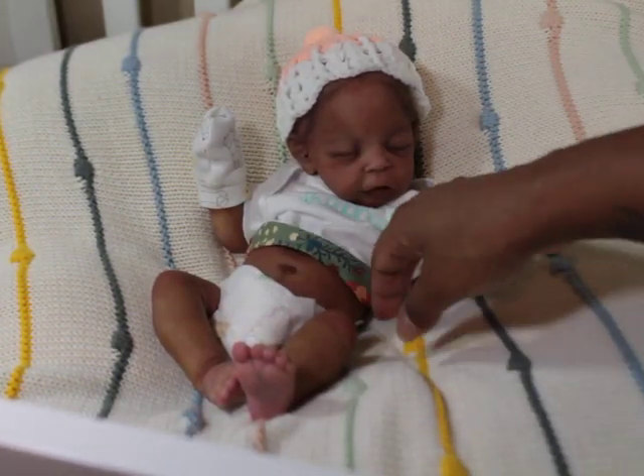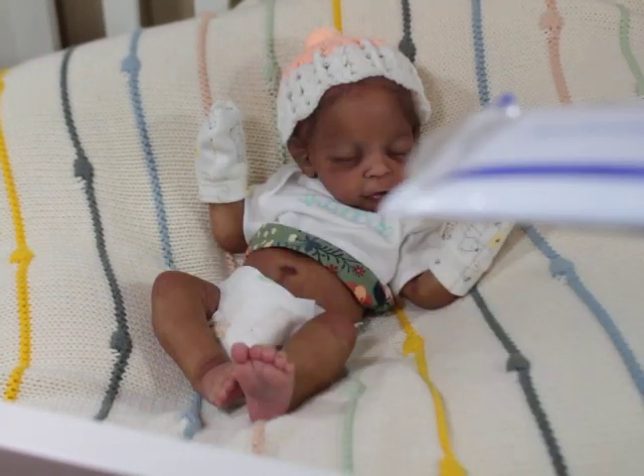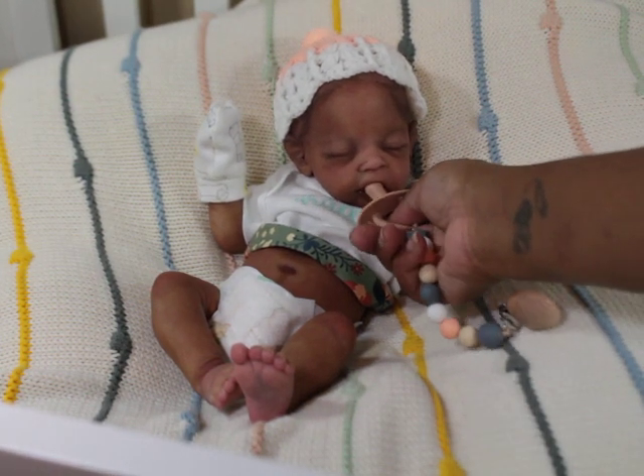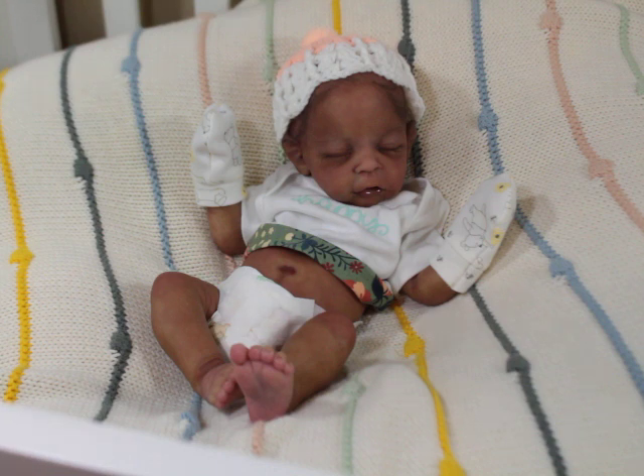So cute. This poor child ain't gonna never be matching in her life, but some of the quick things I want to tell you guys: number one, if you got a silicone baby, regular KY is very good to use. It's good to use because if I was to try to stick this pacifier in her mouth right now it would take a lot of friction.